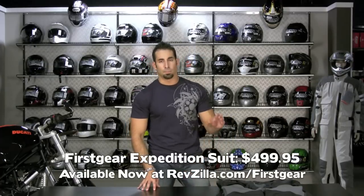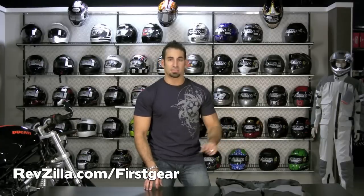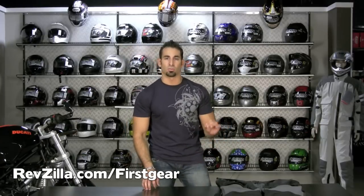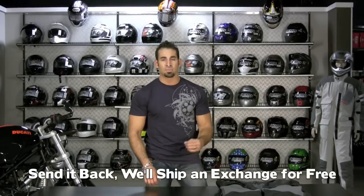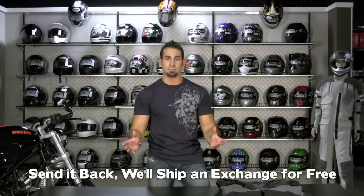If I wasn't as broad, I'd probably be a medium. This is the First Gear Expedition suit, brand new for 2010 — a big step forward. I have a feeling this is going to be one of the staple items in the First Gear lineup for the commuter, the adventure tour, and the long distance tour. Comfortable, all-season, all-weather suit — waterproof, breathable, built to be upgraded to D3O armor. Available at RevZilla.com slash first gear. Orders over $39 ship free, first size exchange is free, and you'll earn $25 back in TeamZilla Cash automatically on this $499 suit.